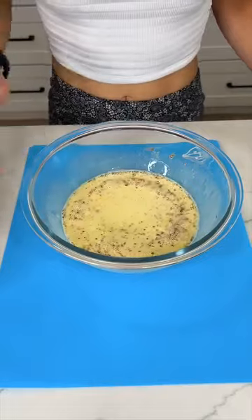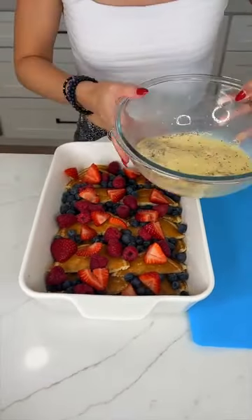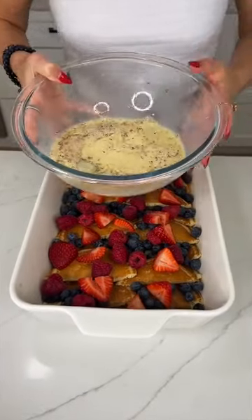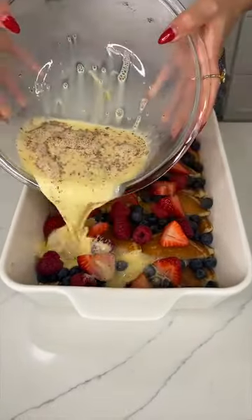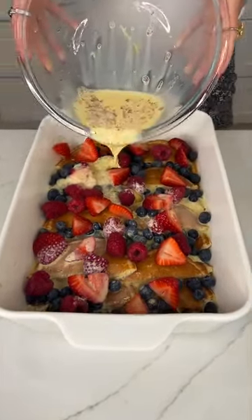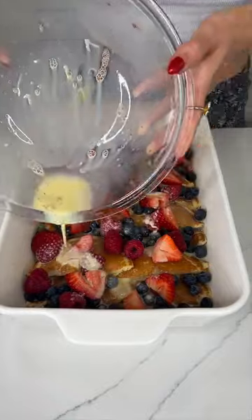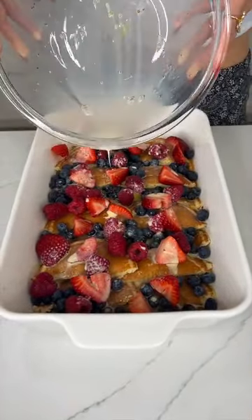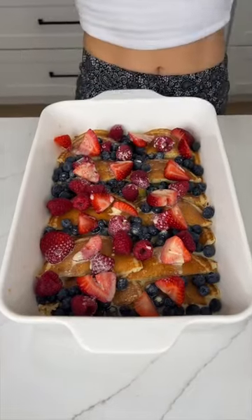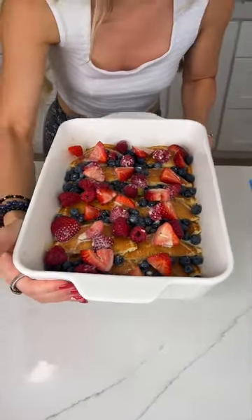Now we're going to take that mixture and pour it right on top of our pancakes. You want to do it evenly — make sure to cover all of it, spread it around. And that's it! Our perfect breakfast is ready for the oven. I'm gonna cook it at 350 degrees for about 10 minutes.